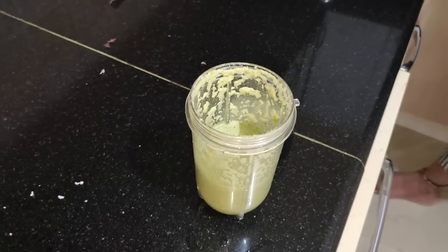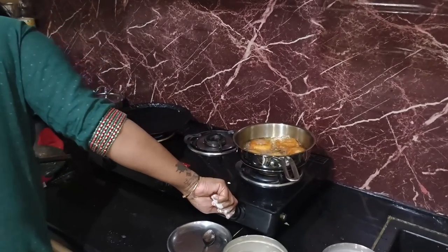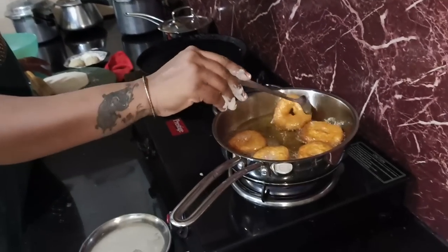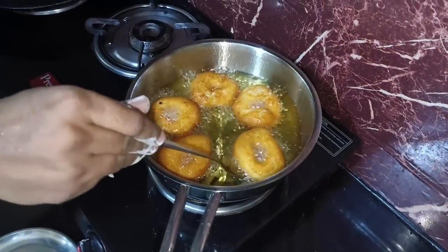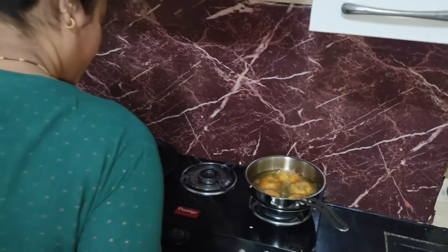You can use a lot of cheddar. You should use a lot of cheddar, so you should use a lot of cheddar. You can use some cheddar.